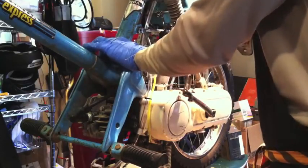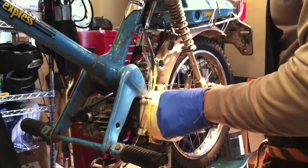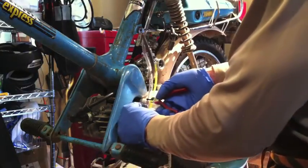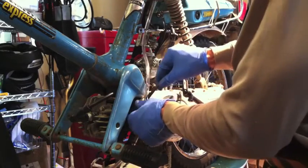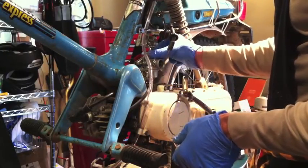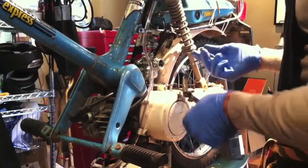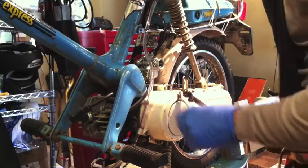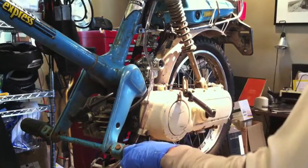Moving some wires out of the way of the lever choke — this has a lever choke on it. Get rid of that drain hose, tuck that one down. I'll probably zip tie it later. Take off the throttle cap. I always forget to do this. Whoops! I should have taken the slide out first. Now I've got to pop it out the hard way because it's nestled down in there.